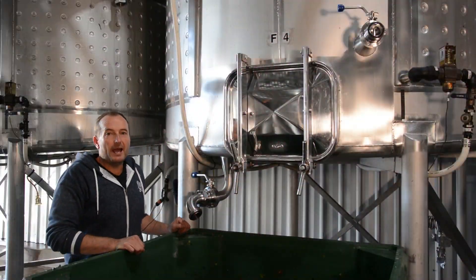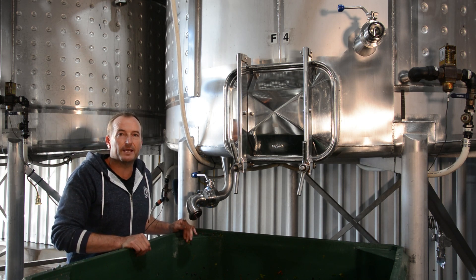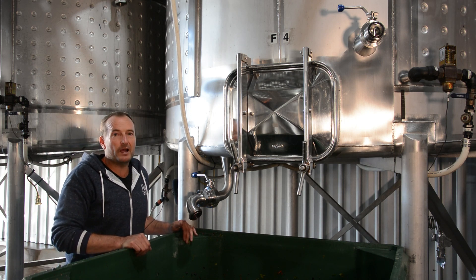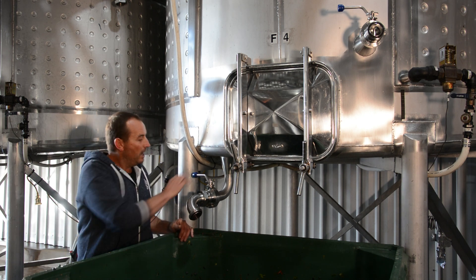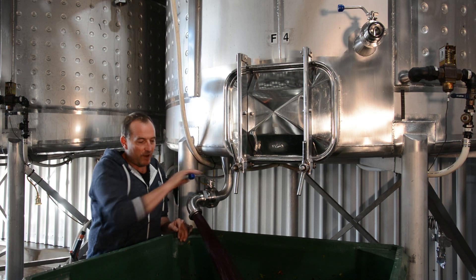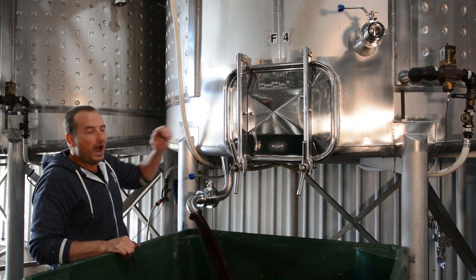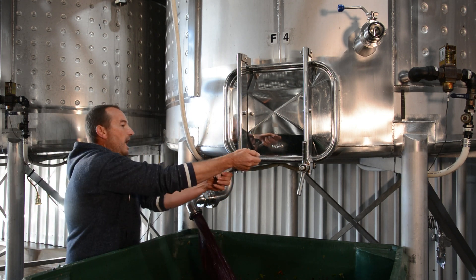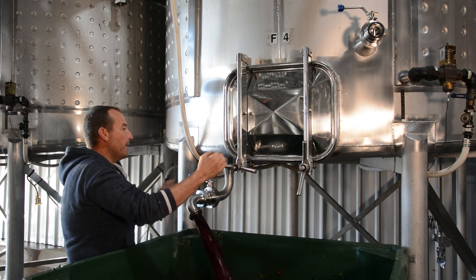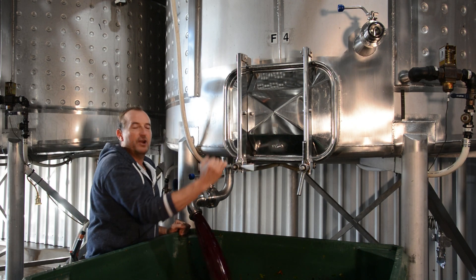What we're doing now is over here at fermenter F4 — Shiraz grapes were put in here over a week ago and we drained the free run naturally running wine out through the rotary screen. We're about to open it up, drain the last little bit of free run coming out now, then open the door so we can dig out the skins and put them through the press.